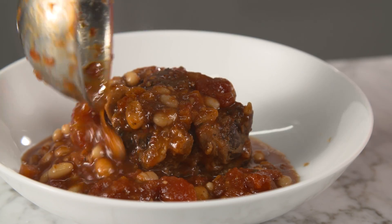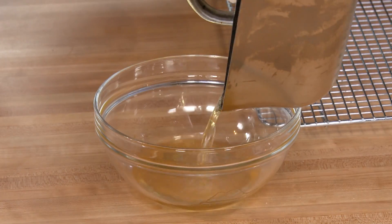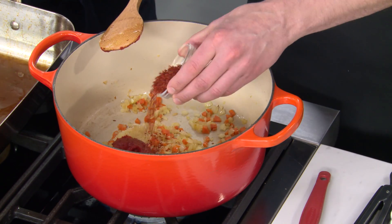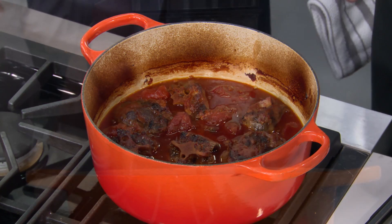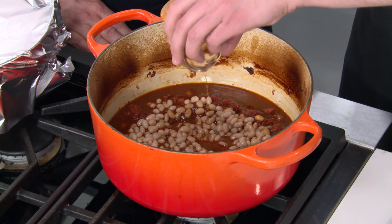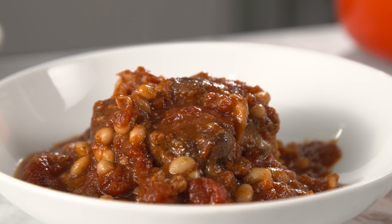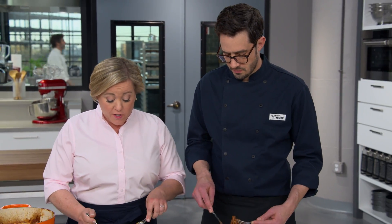To make a world-class oxtail dish: start by roasting the oxtails in a 450-degree oven. Use the drippings left in the pan to build a flavorful braising liquid along with onion, garlic, and dried Aleppo pepper. Braise the oxtails in the oven until tender. Before serving, de-fat the braising liquid and stir in some navy beans and sherry vinegar. From America's Test Kitchen to your kitchen — braised oxtails with white beans, tomatoes, and Aleppo pepper. This is a new one for the winter roster.